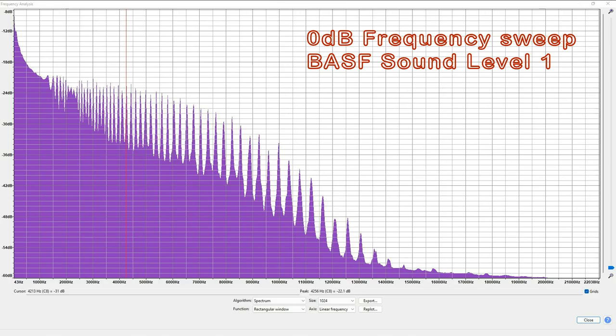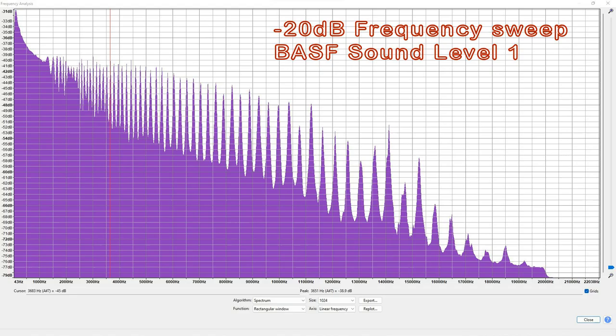So now for the great unveiling — the frequency response. What's it look like? Well, it's not the most impressive I've ever seen, but it's not bad. But wait — let's look at the minus 20 version. Now that, for a Type 1, is sweet. Look at the way it goes right the way up.